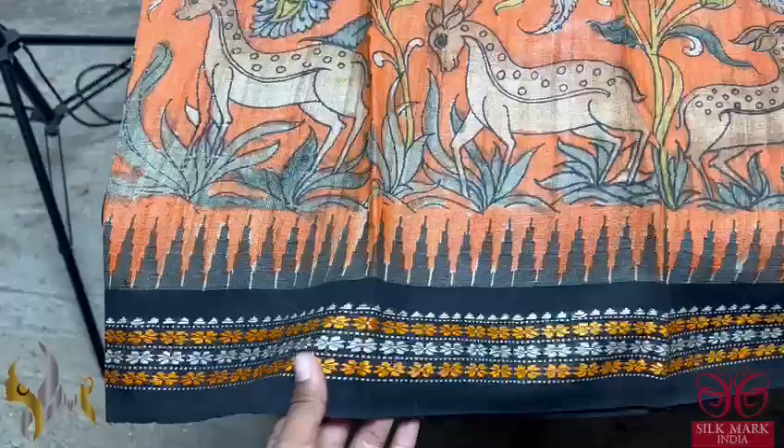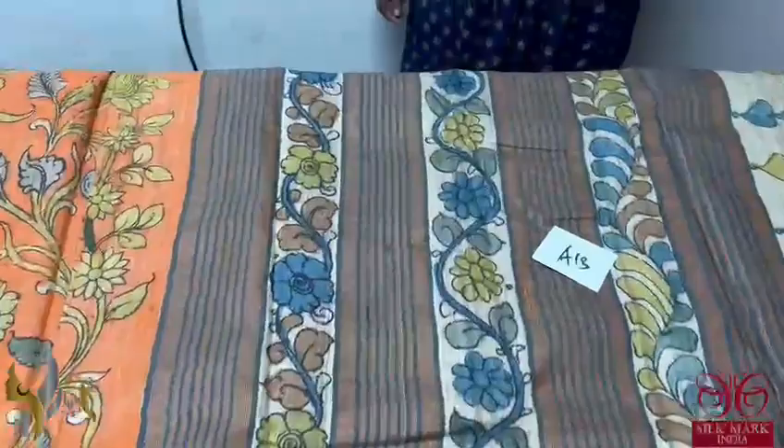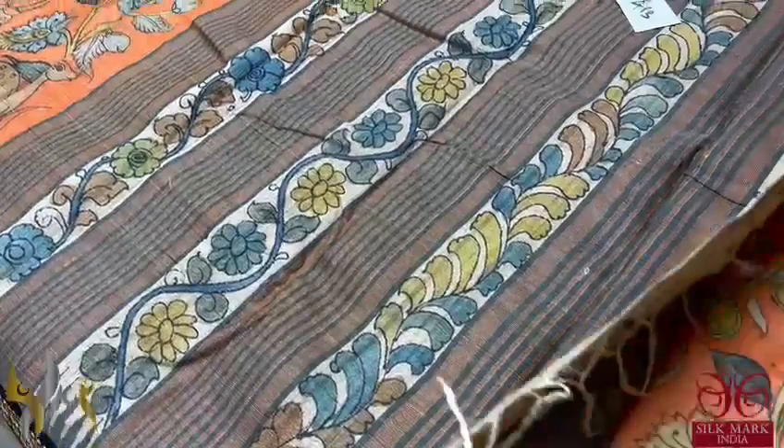Here we have the temple borders in the sari along with Vidarbha thread weaving border, which is in black base. The pallu of the sari is just painted and thread weaving, which is very elegant and simple.